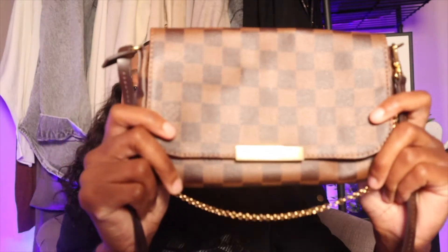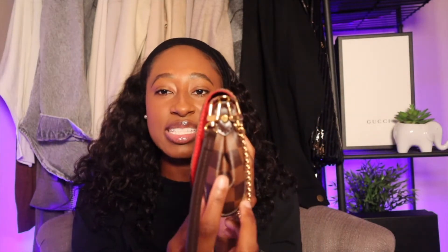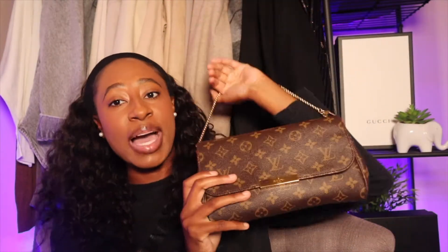Let me take you on a tour of the Damier Ebene PM. Here is the front, the sides — both sides are cinched in — but that doesn't take away from how much it can hold. Here is the back with two little gold Louis Vuitton rivets and nice stitching along the sides and bottom. The other side is also cinched in but doesn't take away from the bag's capacity.